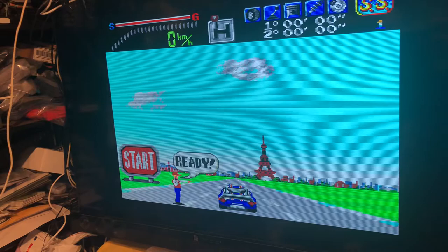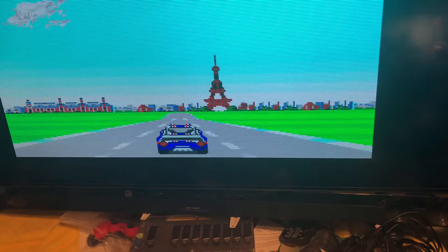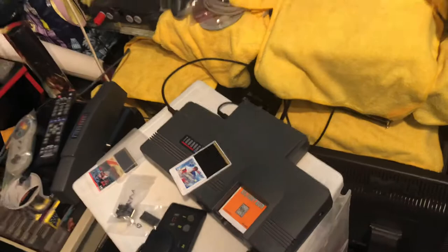It's been running good for about 45 minutes. I'm going to play for at least another 30 to 40 minutes and make sure it's working properly before I even pack it up and send it out.